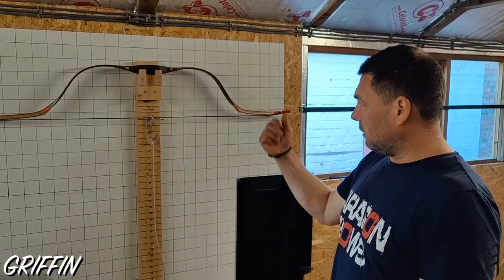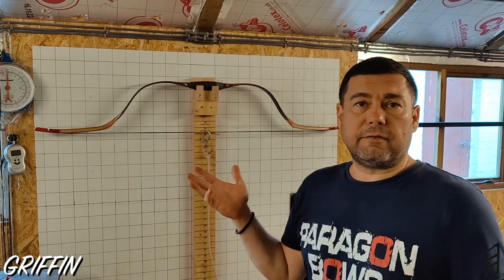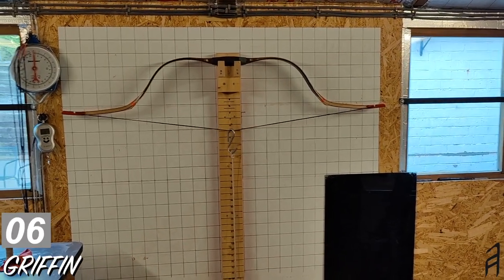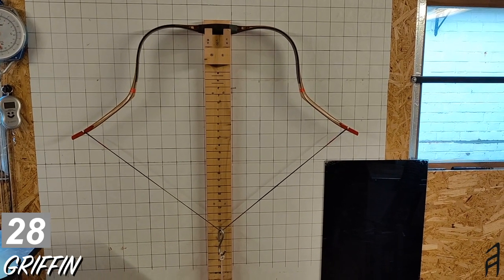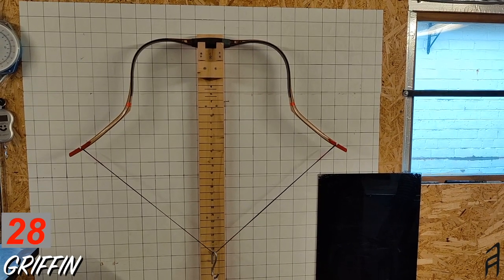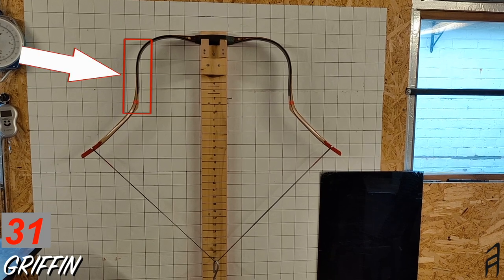We have the bow on the tillering wall. I'm going to draw the bow so you can see how it actually bends. The maximum draw length is 31 inches. The average draw length of most archers is 28 inches, so let's see what the bow is doing at 28 inches. I'm drawing it very slowly — reaching 27, now 28 inches, and you can see the tips and rigid area are not bending yet. We can go higher up to 31 inches, the maximum draw length, and you can see the limbs are pretty flat.